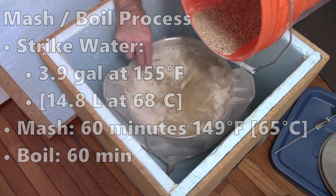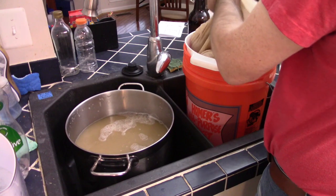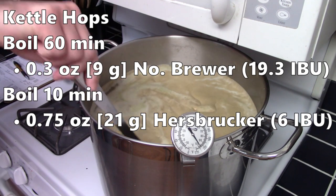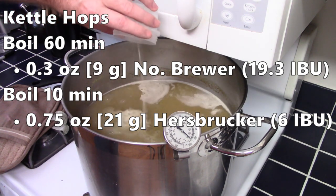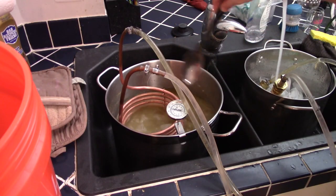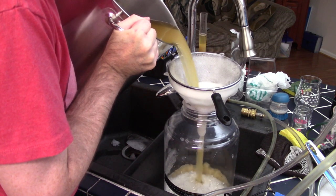I boiled the batch for 60 minutes. After the mash is complete it's time to remove the grain bag, let it drain, then give it a squeeze to extract as much sugar as possible. The hops were very similar to other Saisons I've brewed. At 60 minutes I added one-third of an ounce (9 grams) of Northern Brewer for bitterness, and at 10 minutes I added three-quarter ounce (21 grams) of Herzberger hops for hop flavor. Also at the 10-minute mark I added 1 gram of Irish moss and 1.1 gram of yeast nutrient. I then used my immersion chiller and pump to get the wort down to pitching temperature.